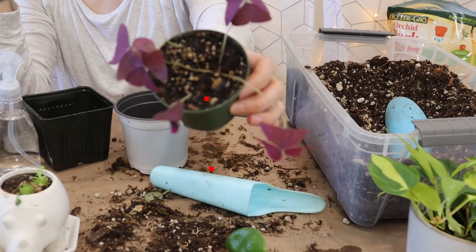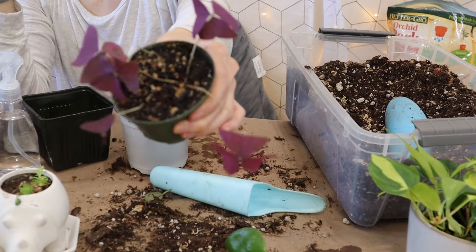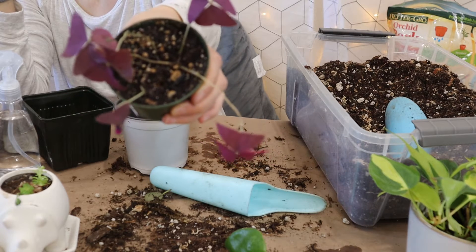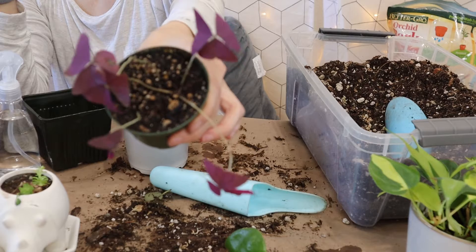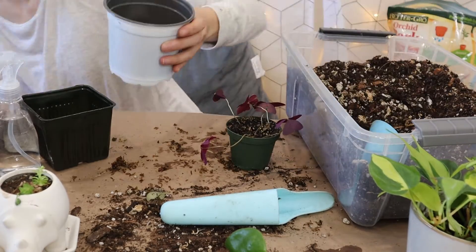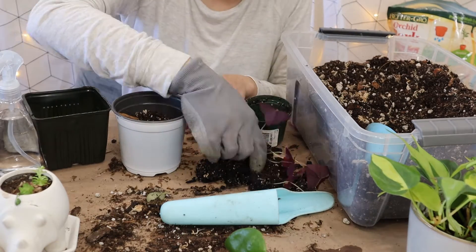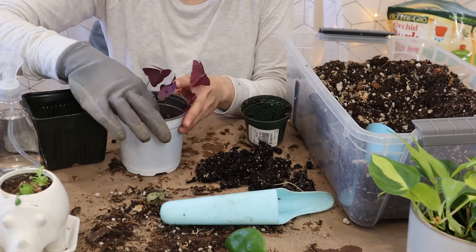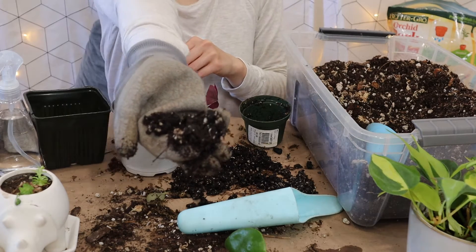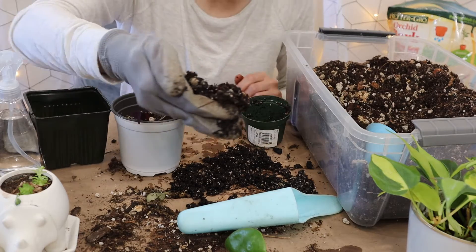I'm going to repot this one into another pot because the soil is very compacted — when I try to water it, the water does not go through or goes through very slowly, and I don't think this oxalis triangularis is happy with me. As you might be able to tell, the soil is very dense and it smells too — it smells like cow manure.